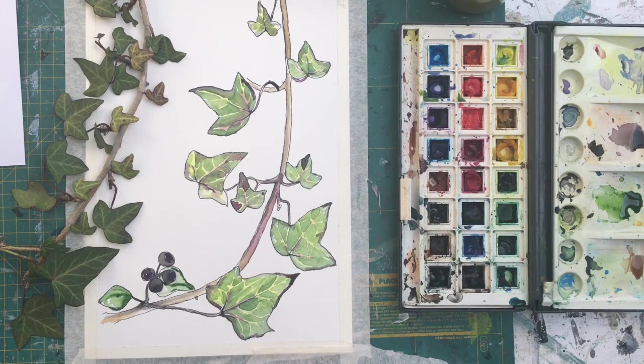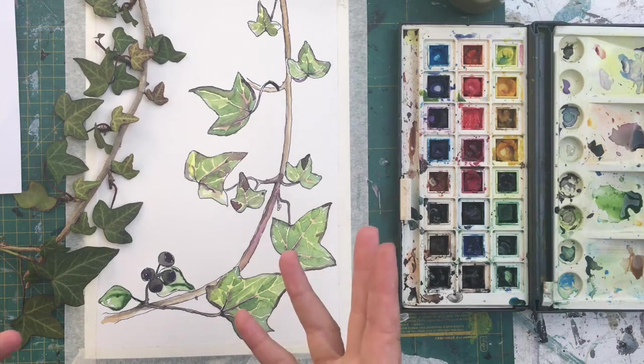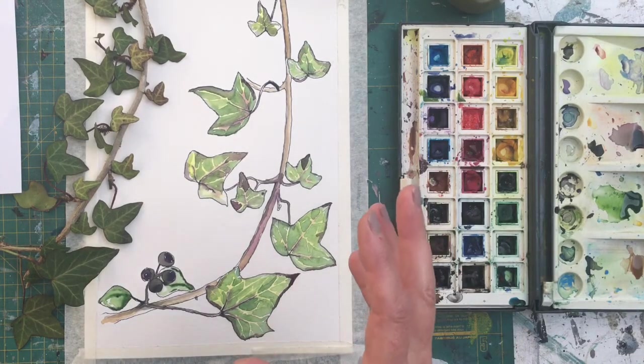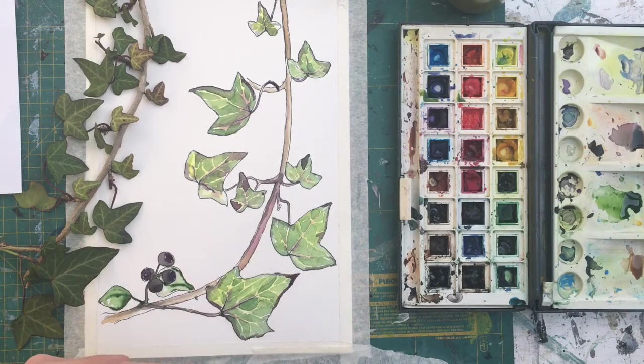This is the Common Ivy, Hedera helix — it's a vine. It grows pretty much all over the place: all over Europe and Asia. It is poisonous so be careful, but we use it a lot as a decorative plant in our gardens. It's used for other things as well, including in medicine — herbalists use it to treat respiratory conditions such as asthma, bronchitis and arthritis. It's a useful plant and also really important for insect species, so make sure you don't cut too much of it down and leave berries behind for the birds. Hope you enjoy this — please leave comments or questions, and look out for more tutorials in the future. Bye for now.